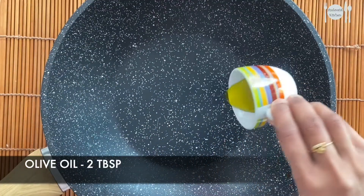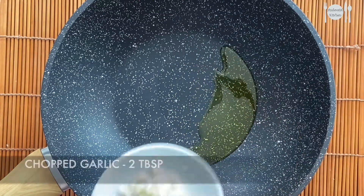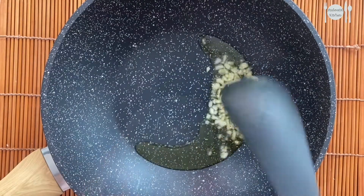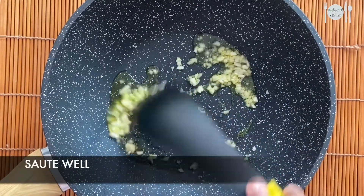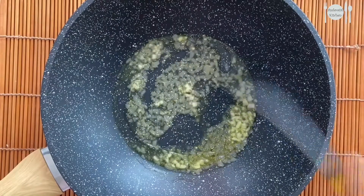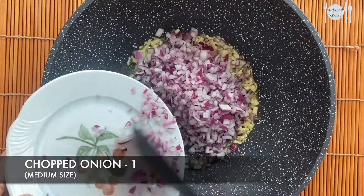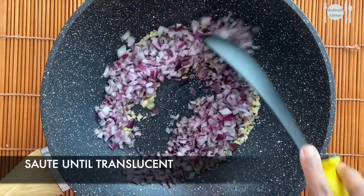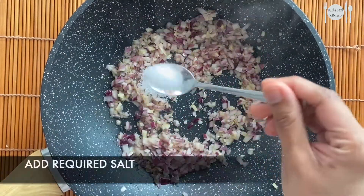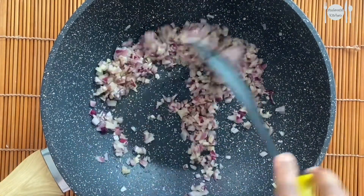Now in a pan add around 2 tablespoons of olive oil and a few chopped garlic pieces. Sauté this well — take care not to burn it. Now add in finely chopped onions. Adding onion is purely optional; if you don't like onions you can skip this. Add a little salt to fasten the cooking and sauté until translucent.